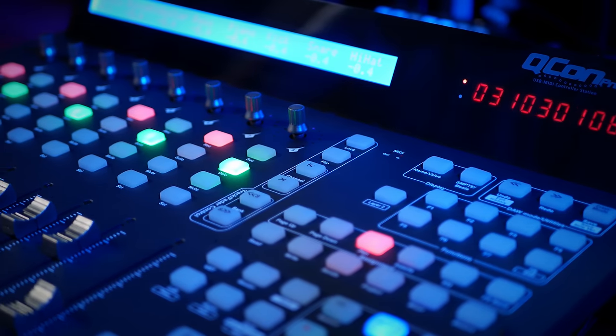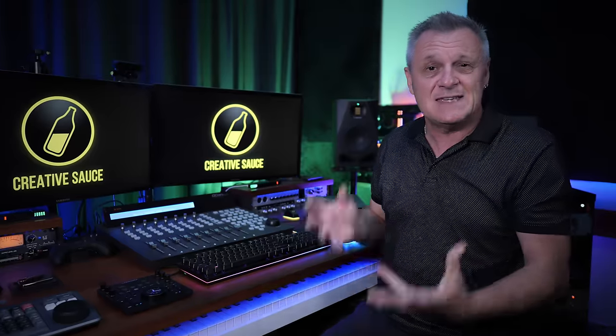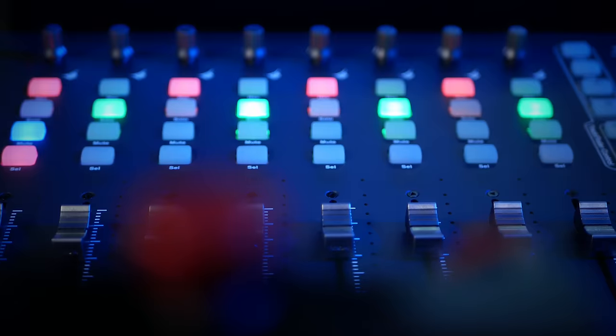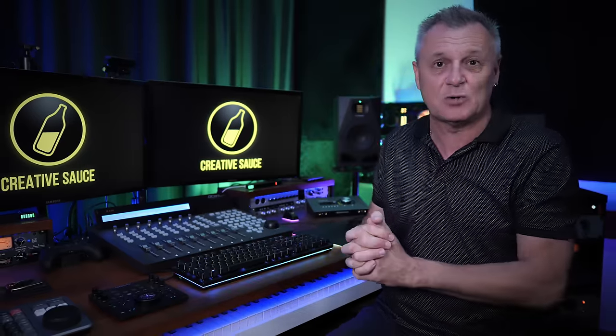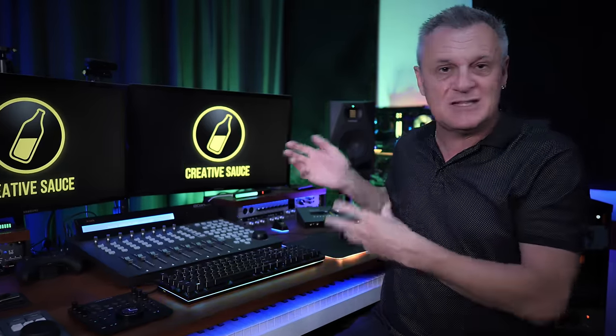This is a MIDI surface controller, and what it does is it enables you to control various aspects of your DAW using physical faders, knobs and buttons. Importantly, however, it doesn't actually increase the abilities of your DAW in any way. And even more importantly, it doesn't actually improve the actual audio in any way because there's no audio running through this — it's simply sending MIDI signals to your DAW via a USB cable.